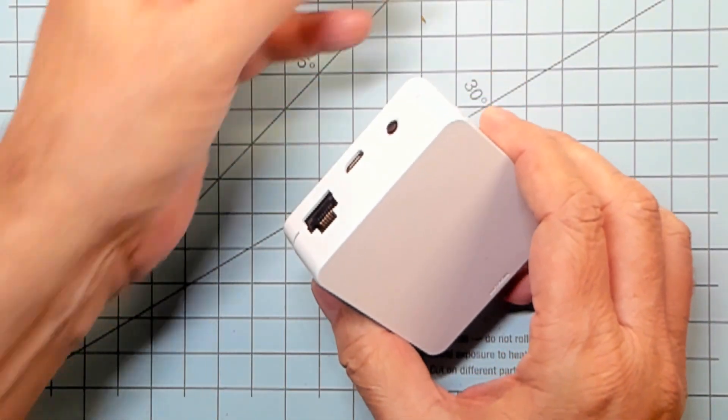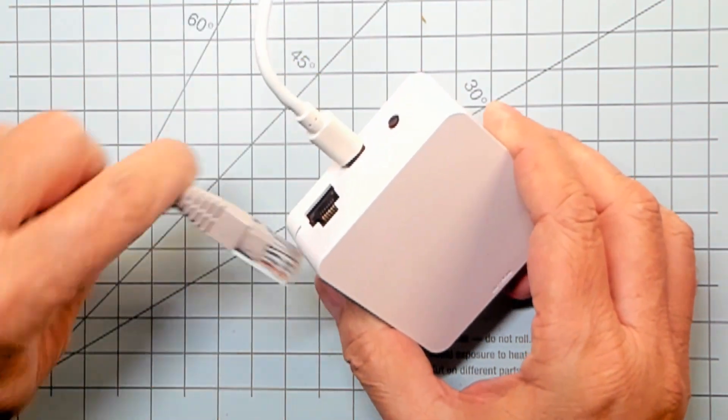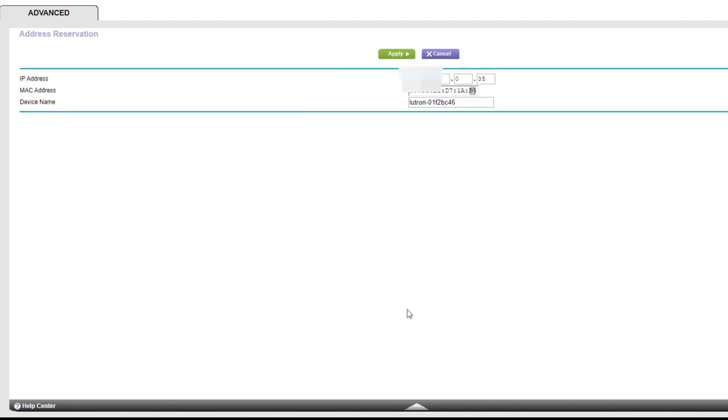First, you will need to set up your Smart Bridge Pro. This is as simple as plugging in a micro USB plug and an Ethernet cable. Give it a few seconds to boot up. Here's a pro tip: you will want to go into your router and give the Bridge a specific IP address. This will make sure that the Smart Bridge and the Hubitat keep talking. And if you're not sure how to set the static IP, you can find that — I got faith in you.